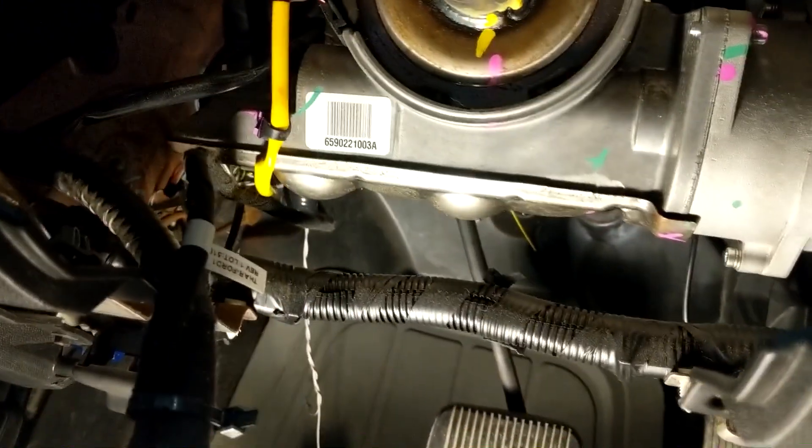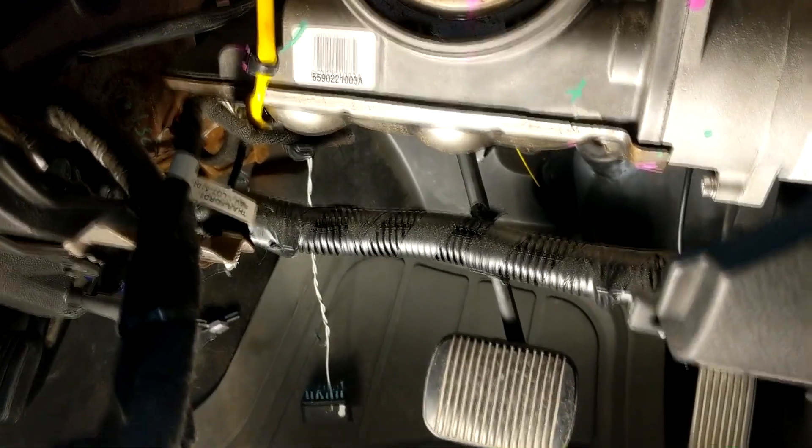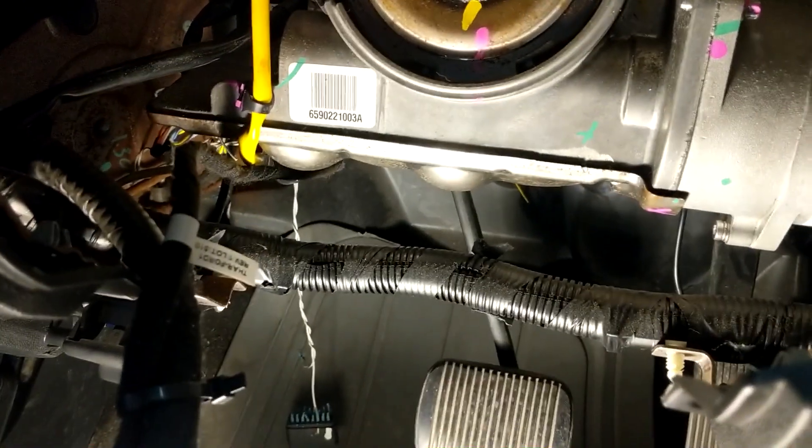Leave the yellow one alone. You're going to have three connections on the bottom here — actually two. One is the yellow, so that one you leave alone, don't disconnect it. There's going to be two more connectors.